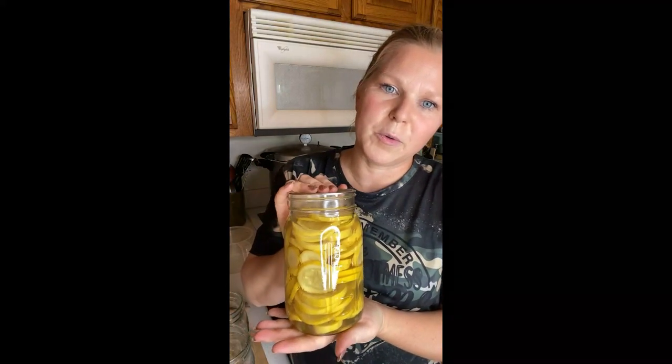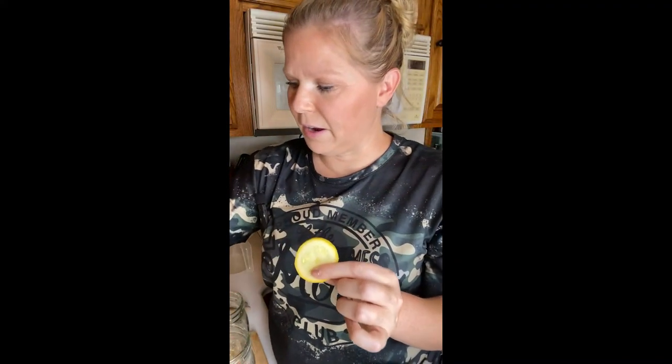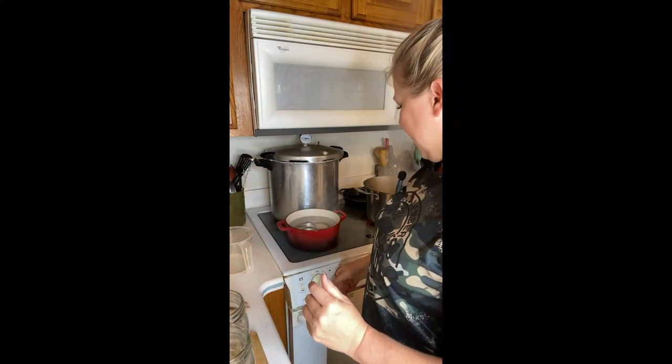You can find the squash recipe for casseroles there and I can link it below as well. So this is what your squash is going to look like — this is squash for frying and we're water bathing today, so this is going to be quick and easy. I've cut the squash two ways: you can cut it like this or like this, it doesn't matter. The thickness is totally up to you. I didn't use my mandolin so they're all a little different. We're water bathing, so make sure that you sterilize your jars.